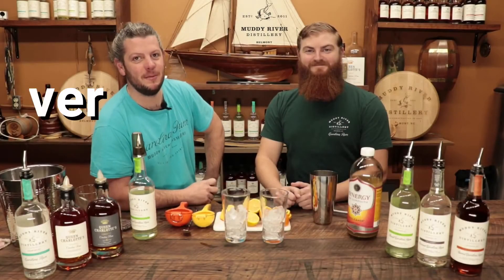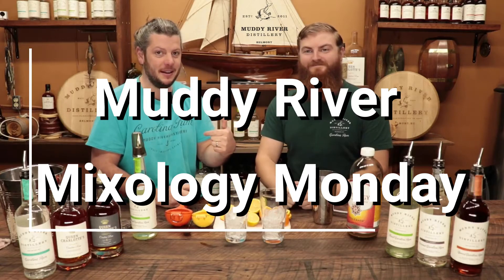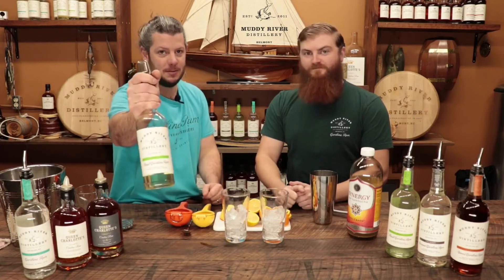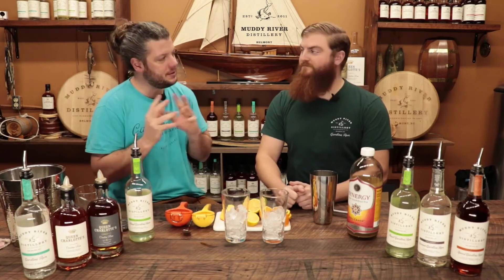Hello and welcome to another episode of Muddy River Mixology Monday. We've got Jake and I'm Robby, and today we're making a spiked kombucha with our very unique, special, awesome basil Carolina rum. So what goes into this recipe?